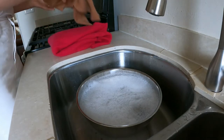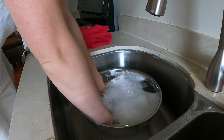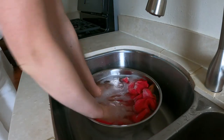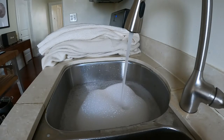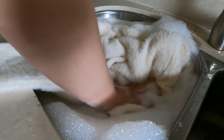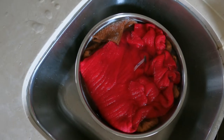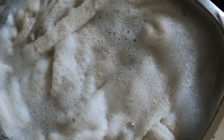Step three: submerge and soak. I submerge my knits into the soapy water. I've grouped my sweaters by color to make the process go a little faster since I am washing the whole fleet. Let them soak for 15 to 20 minutes. Set a timer, paint your toenails, make a margarita — whatever strikes your fancy.